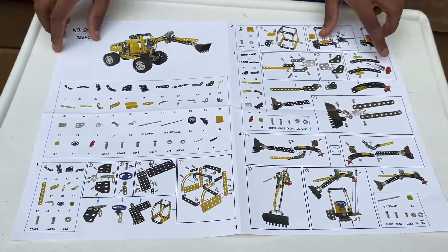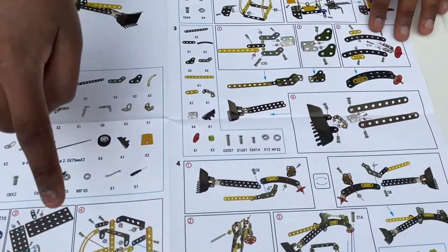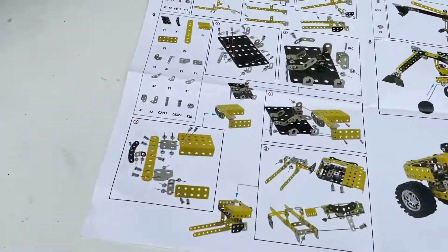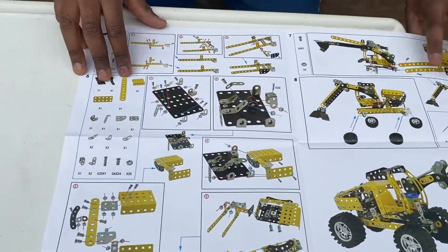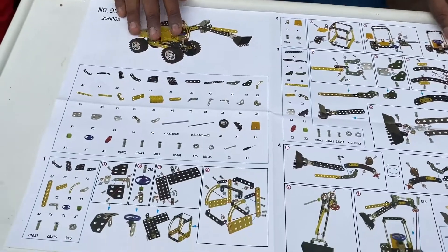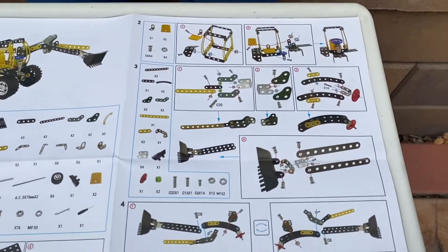Here's a clear layout of the instruction manual from steps one to eight: one, two, three, four, five, six, seven, eight steps. That's a lot of instructions, but it is step by step so it shouldn't be too hard.